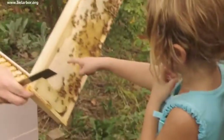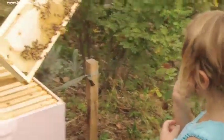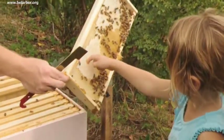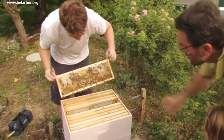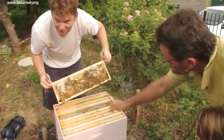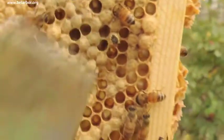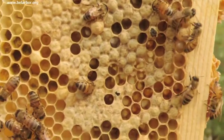Oh my gosh, that's great! You see the ones that stick out? They look like Kix cereal. Those are drones — those are the males. The ones that are flat, those are the females. And then this is all honey. See how they have that arc? Here's one emerging.